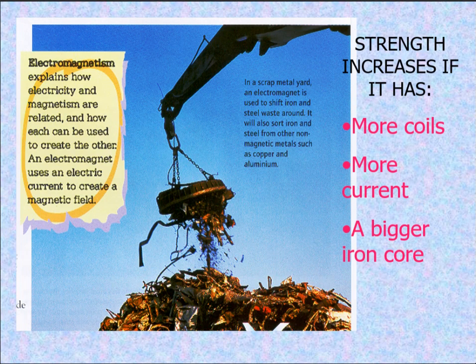Electromagnetism explains how electricity and magnetism are related and how each can be used to create the other. An electromagnet uses an electric current to create a magnetic field.